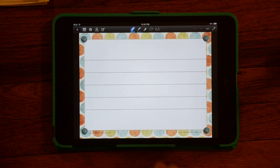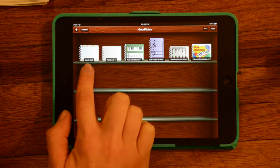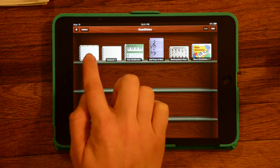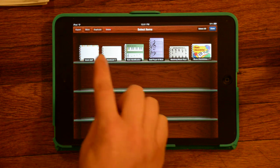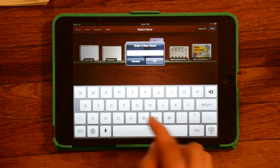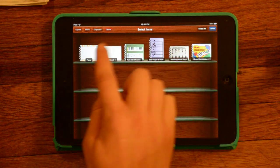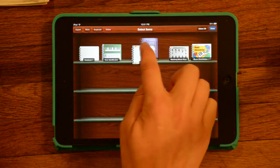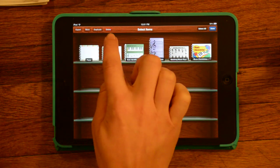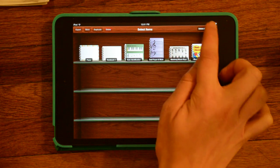Now I've created a notebook with three different files. I can scroll between them and go back to my other notebooks. The notebook is currently called Blank Staff because that was the first page I uploaded, but I can change the name by going to Edit in the corner and clicking on the title. In Edit mode, you can also move notebooks around in any order, and you can delete a notebook by selecting it so it has the checkmark and hitting Delete.